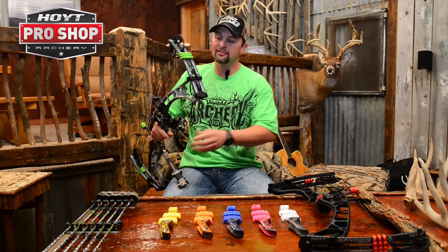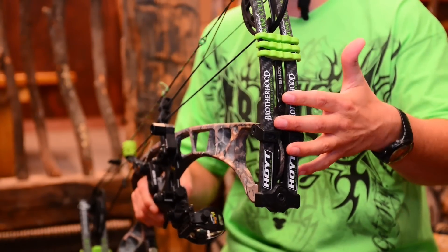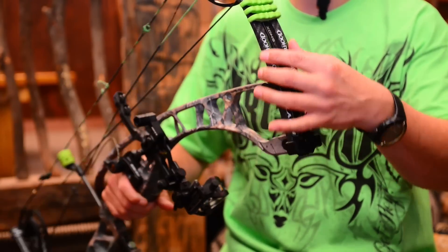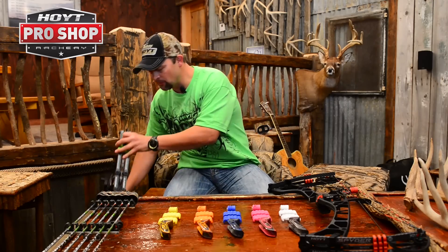This right here is our Bone Collector model. You can see a custom limb that's designed by Hoyt — it's got our logos on it, the Bone Collector logos. This is a Brotherhood edition and it's obviously got the green air shocks, and you can just make it look exactly the way you want it.